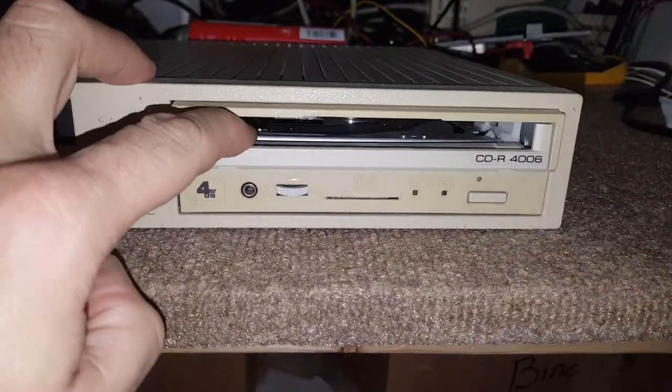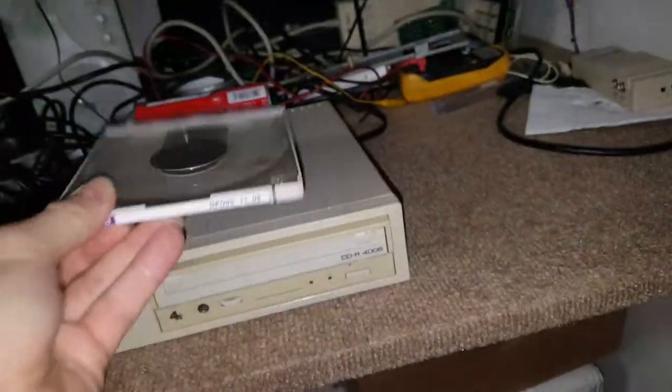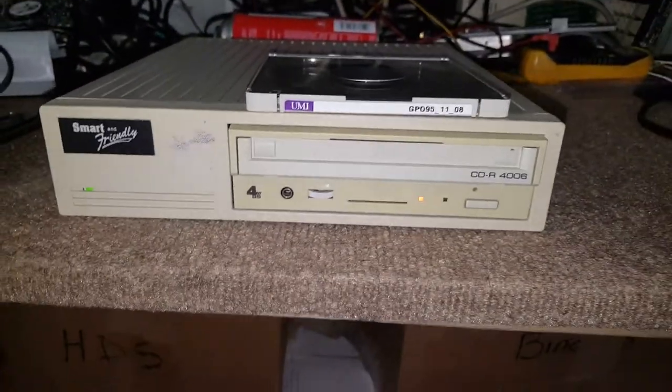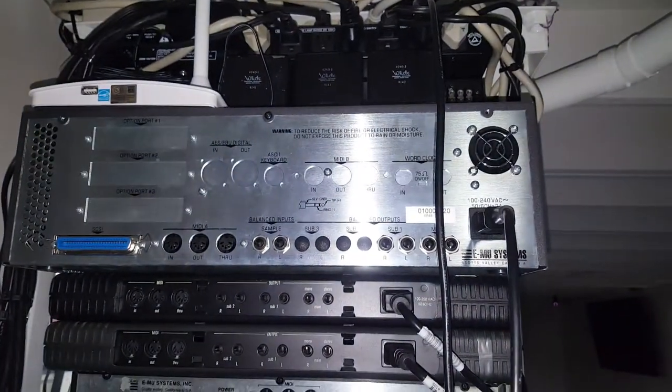This drive is one of those that usually uses those magazines. I do have another one, but this one here is so cool — I'm gonna do a little cleanup on it and just keep it for myself, because I'm going to be using it on my monster right here, that's my Emu E5000.